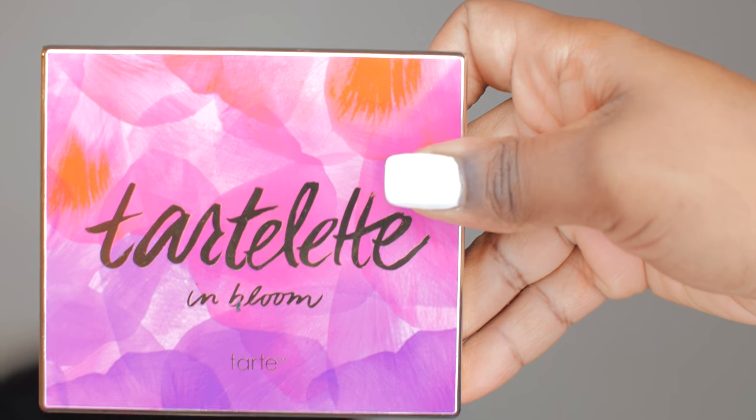Using my Tarte and Bloom palette, I'm going to be using the last three colors on the bottom. I'm going to start with the lightest color and go in with my crease, applying that with my blending brush. I don't specifically use a whole bunch of different brushes when I'm doing my eyeshadow — I kind of just stick to one brush, it makes it easier and less time consuming. I'll start with the lighter color, then go to the second lightest, then the darkest in the crease. All my products will be listed in the description box below.